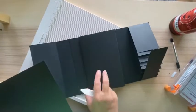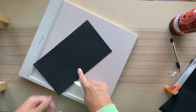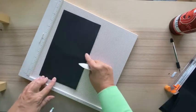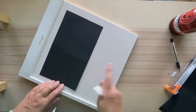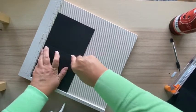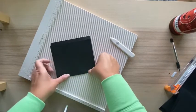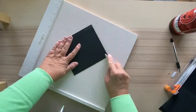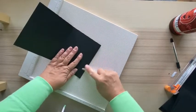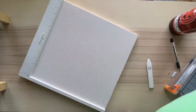Now we're making the pocket flap that goes the other way. You'll need a piece measuring ten and a half by six. Score it at half an inch and then at five and a half inches. Fold it over in the middle - that's how we're attaching it to the spine of the inside of the album. We'll finish off the pocket in a second, but first attach it to the album.